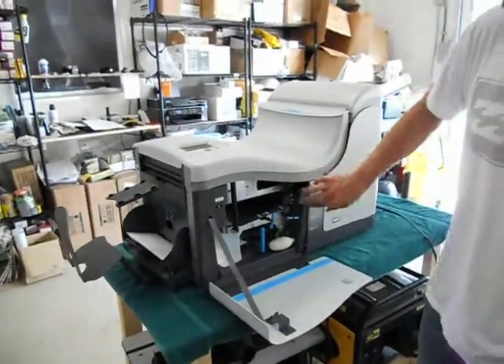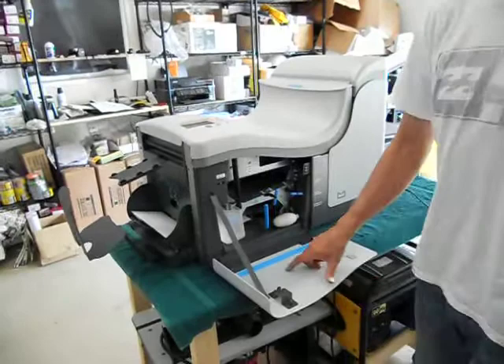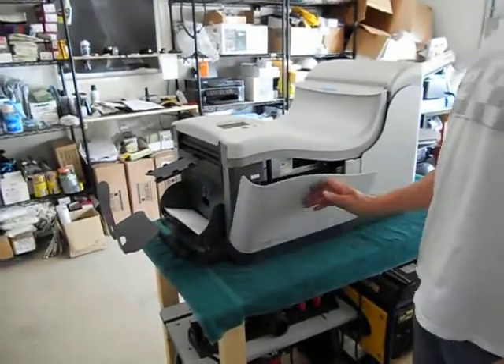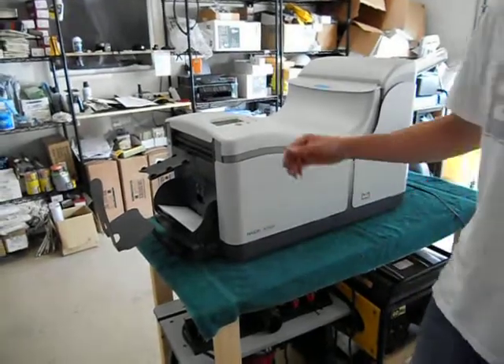It comes with the manual here. You've got the ruler here that goes ahead and measures your envelope and any type of documents you might have. So we'll go ahead and close that up and start it up and show you how it works.